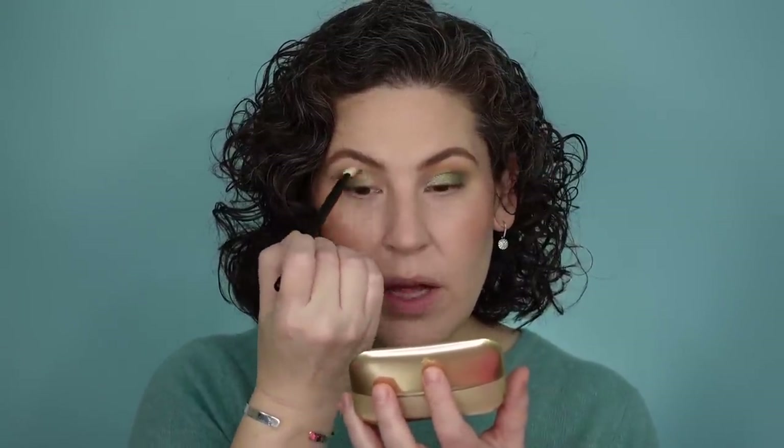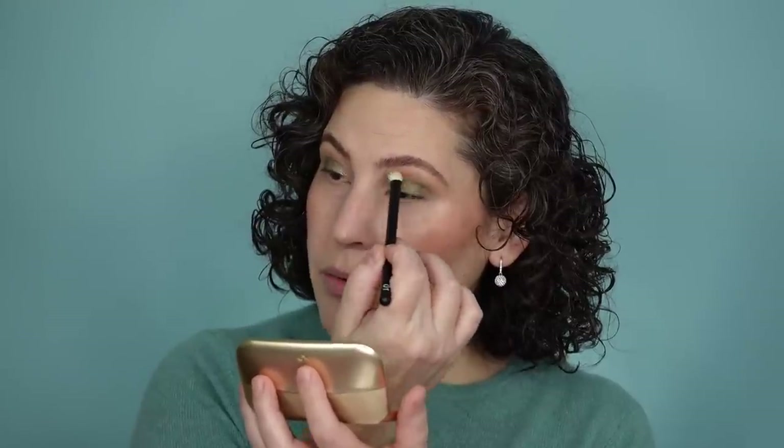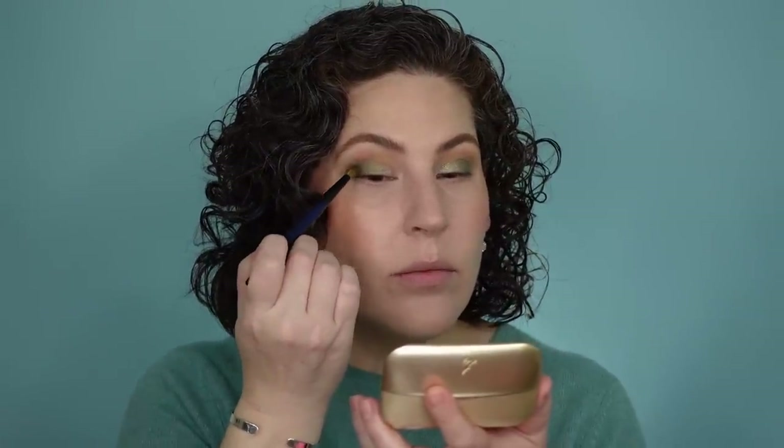I'm going to go back into that first matte shade from the Cinnabar palette and just blend where the lid color meets that crease color. I feel like these layer over the top of each other really well. I'm also going to pick up the darkest matte in here — this one's called Fired Earth — and I want just a little bit more darkness right out here in the outer corner.